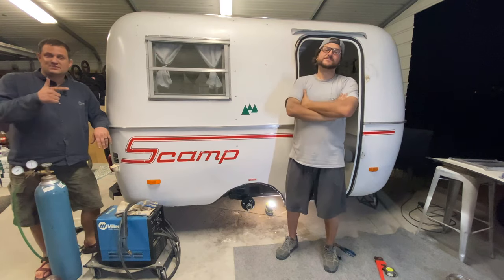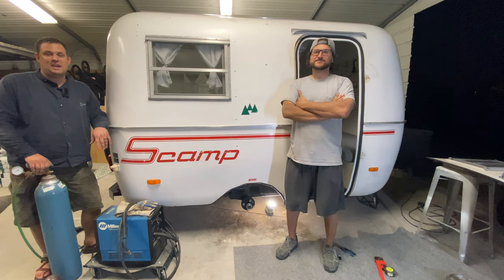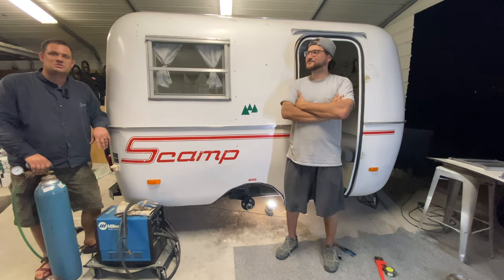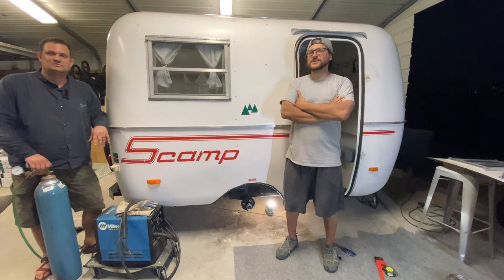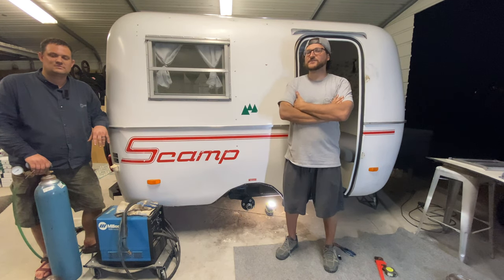All right guys, that's a wrap on the axle replacement on your Scamp Camper. Thanks so much to Retro Renault's for giving us a chance to come out and flex some welding skills and get some practice in. If you have questions about this project specifically, drop us a comment and let us know what you're working on. If you have other camper questions, you can reach out to Retro Renault's on Instagram or on Facebook - they're always looking for Scamp or camper projects and will be happy to help you out. As always, don't forget to stay tuned to the Barefoot Garage between episodes on Instagram at Barefoot Garage Jax. See you next time.